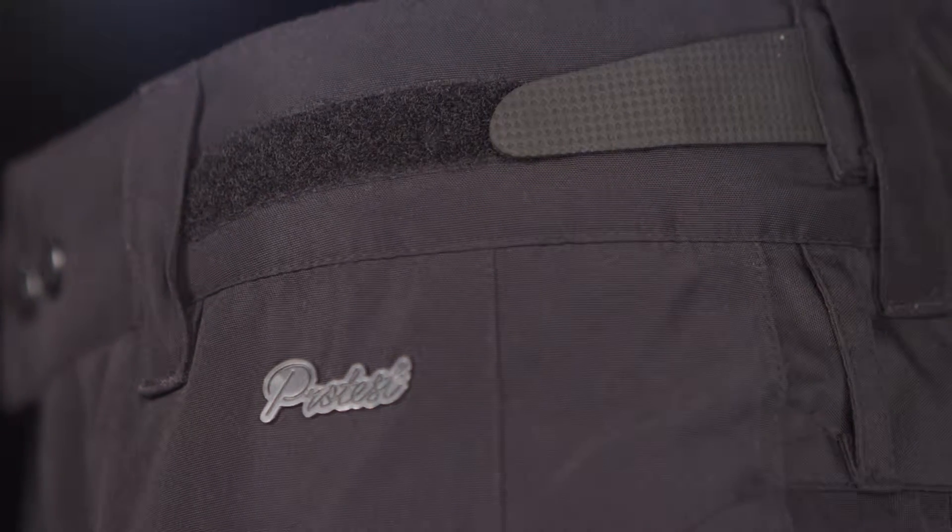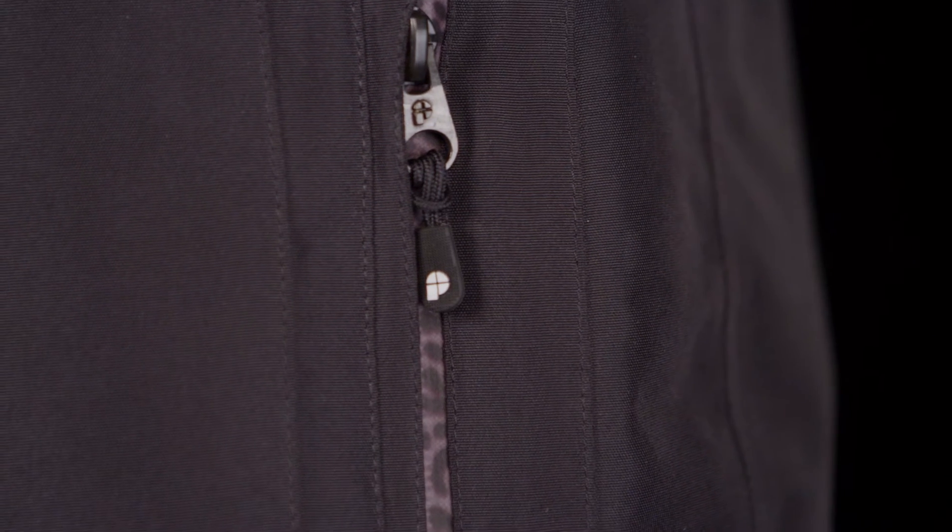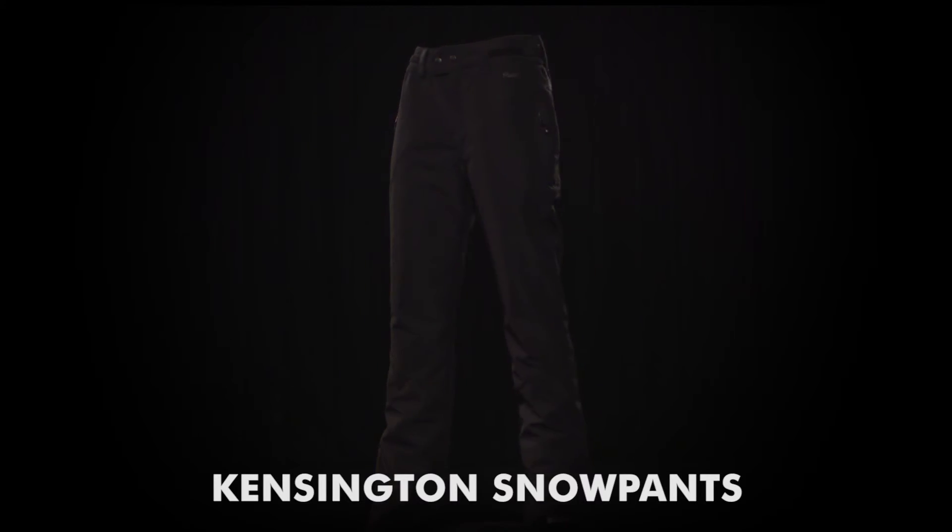The waistband is adjustable, and the inside is equipped with anti-slip material. The snow pants are finished off with YKK zippers, reinforced side pads, and sealed zippers at the pockets and the leg. With these ProTest Kensington snow pants, you're ready to get out there.